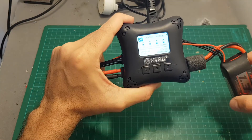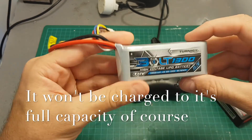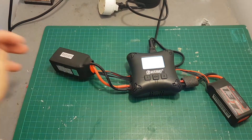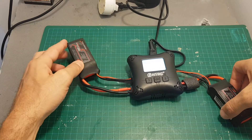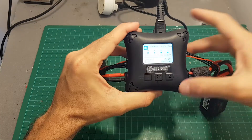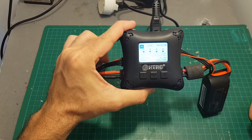You can't change the battery type either — you can only charge a lipo battery. So if you're looking to charge a LiHV battery, for example, you won't be able to with this charger. However, if you want to charge different batteries with different capacities and different cell counts simultaneously, that's not going to be an issue.